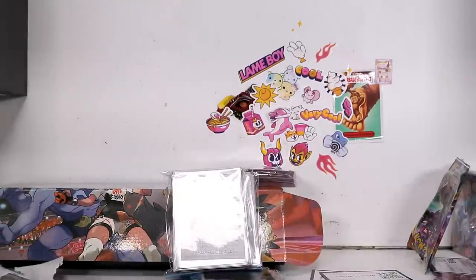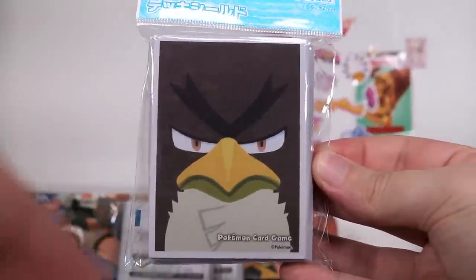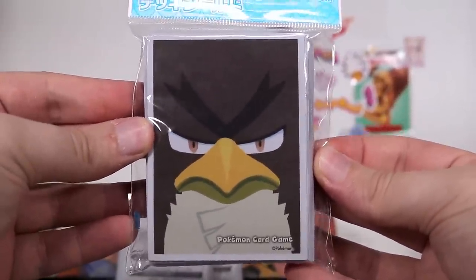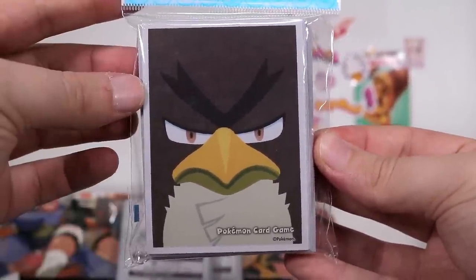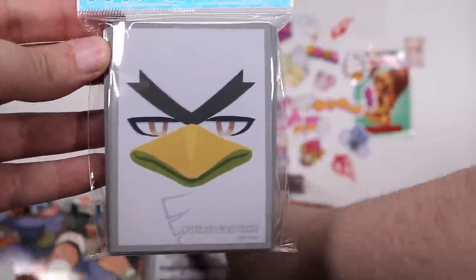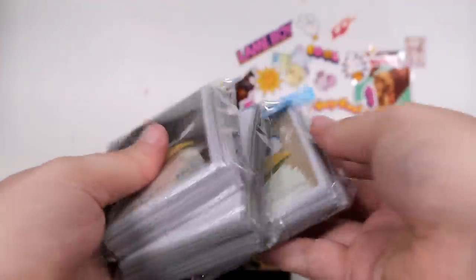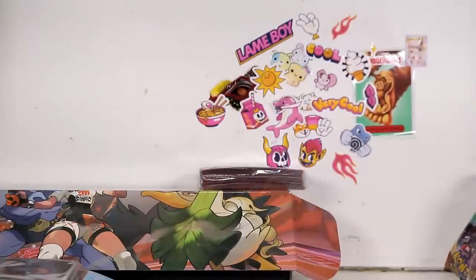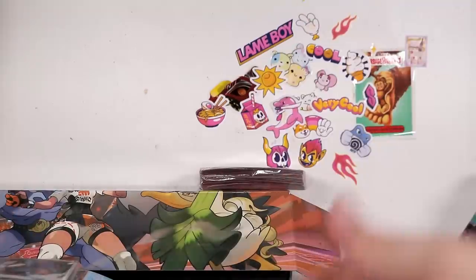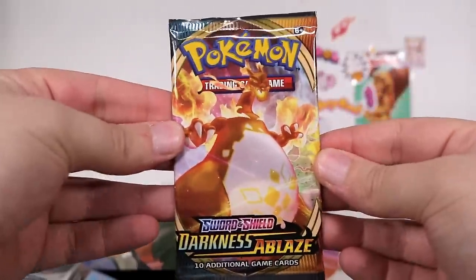Let's spice things up — let's keep changing it. Let's have a look at some more deck sleeves from the Pokemon Center online. Would you like to make your entire deck angry? Well, now you can — in a multitude of ways. All the boys are here. At first I collected deck sleeves almost on accident, and then I had so many it was a necessity. And now I've kind of fallen in love with getting them again.